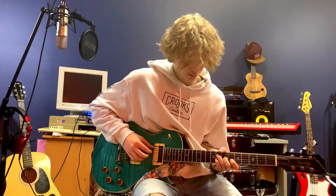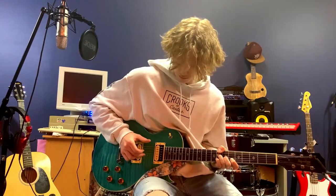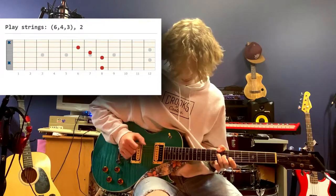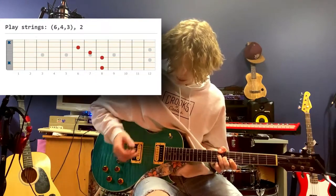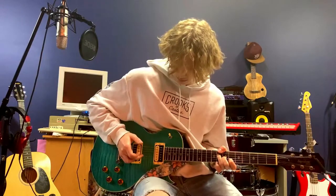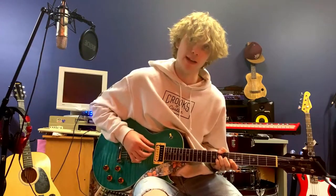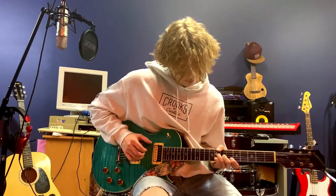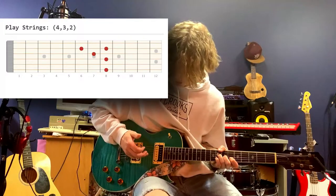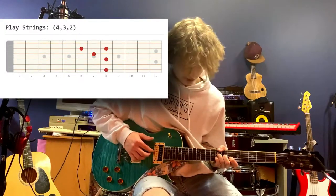That in itself is a little complicated, so we're going to split that into two parts. You're going to play the third, fourth, and sixth strings, and then come up on that second string. This is what the second chunk is going to sound like.